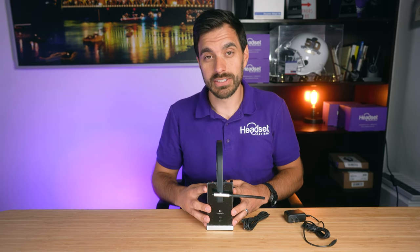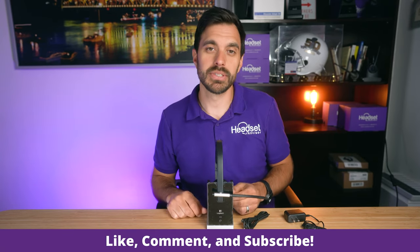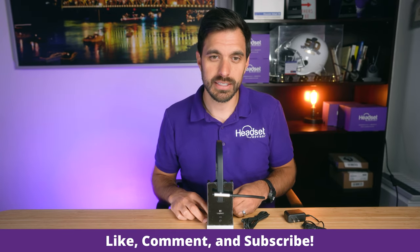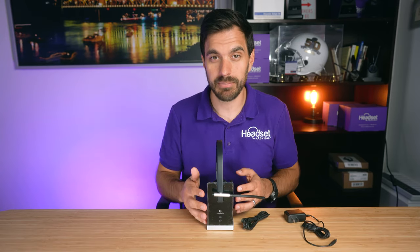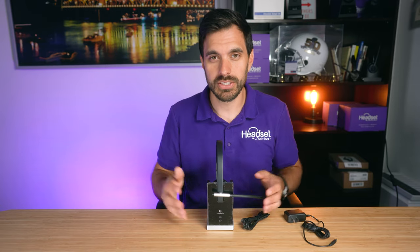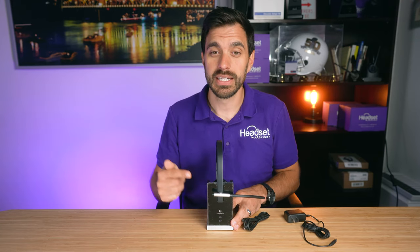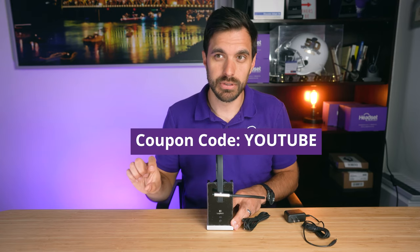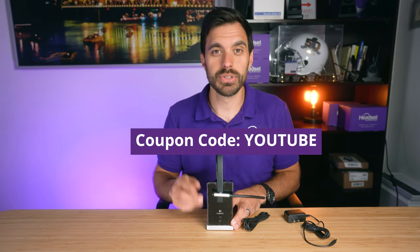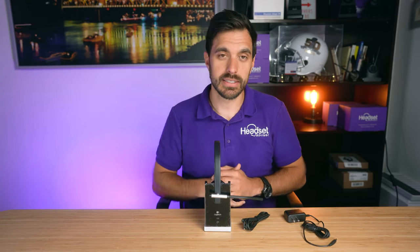Now let's get to the fun stuff. Before we do that, hit that thumbs up button and subscribe to our channel so you don't miss out on future videos. If you're looking for a wired or wireless headset for your specific setup, there are literally hundreds of options — please reach out to us. Our contact information and the link to this product will be in the video description below. Make sure to use coupon code YouTube to score the best deal on this headset.